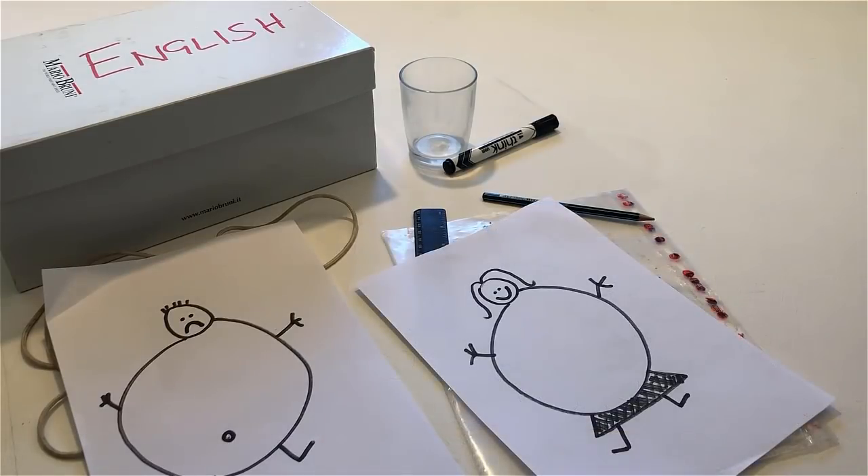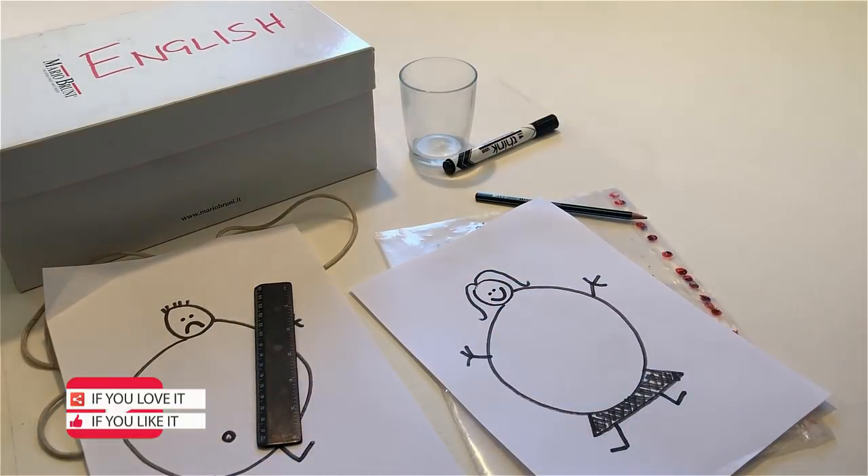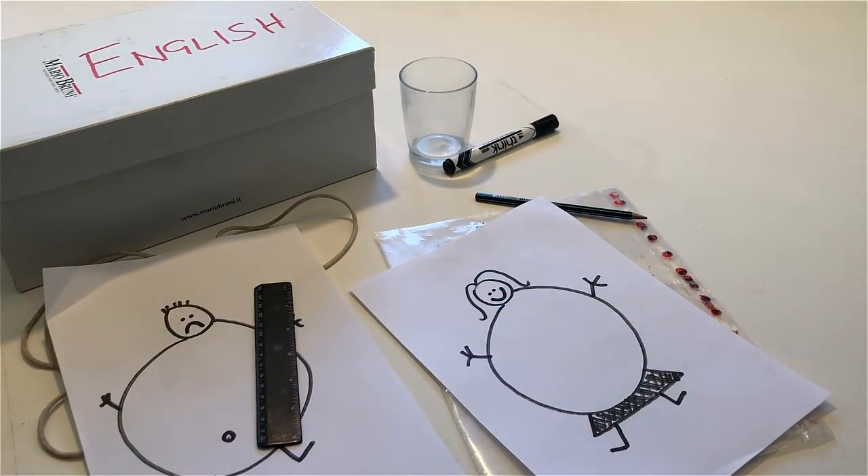Put the ruler on the person who has a longer right leg. Put the pencil on the person who has a shorter right leg.